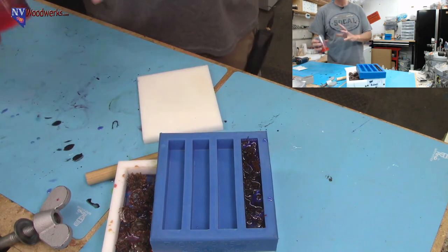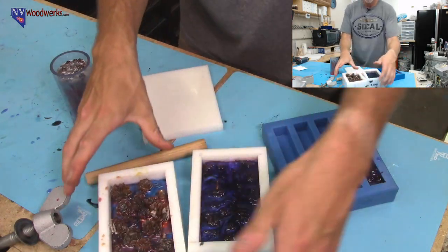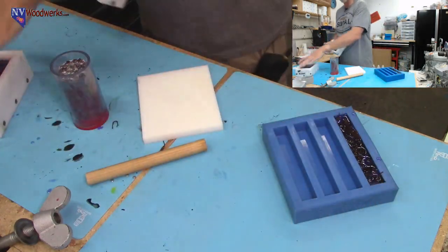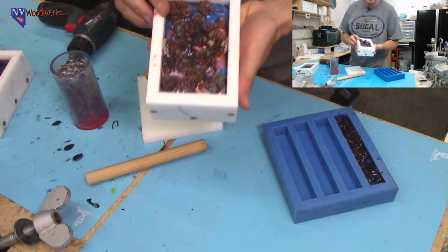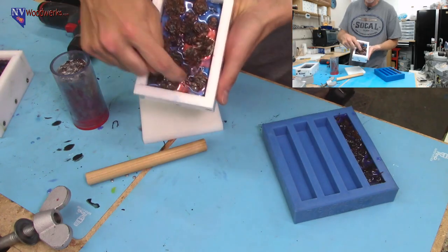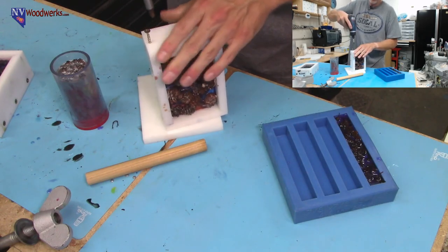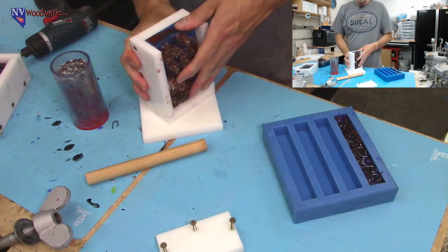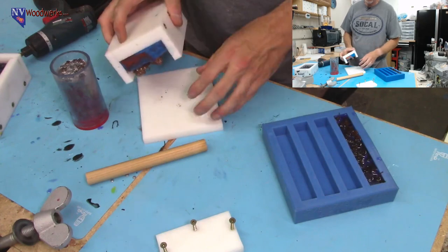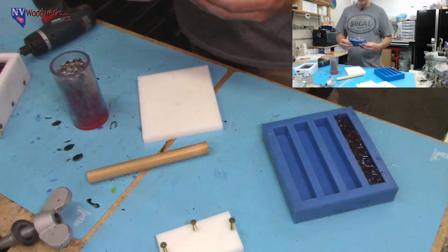So let's switch views and start demolding. I would have liked to heat the molds up a little bit more — we got a little bit of rounded corner here and there — but not a big deal; I'm going to cut that off anyway. I usually just give it a tap and it will pull out pretty well. I know — this one was copper, antique copper and turquoise with these pine cones.